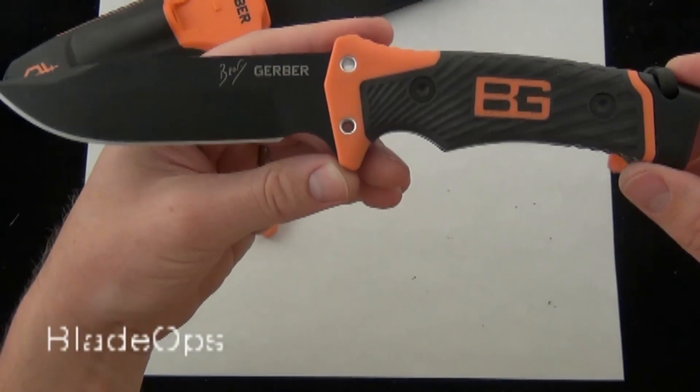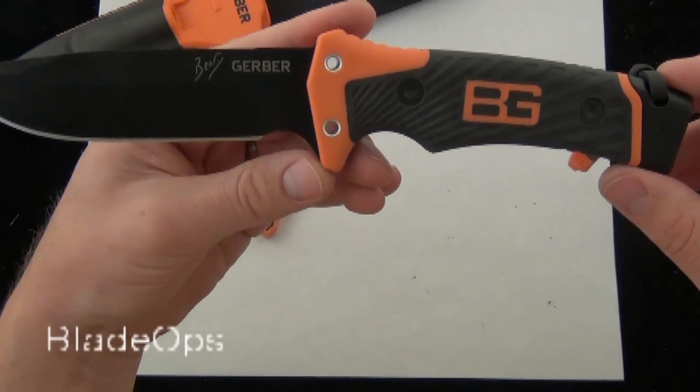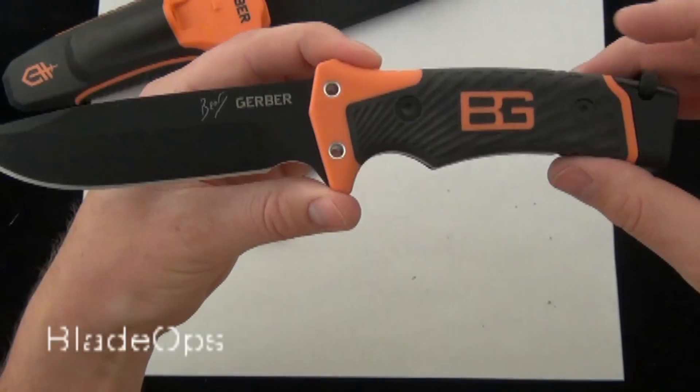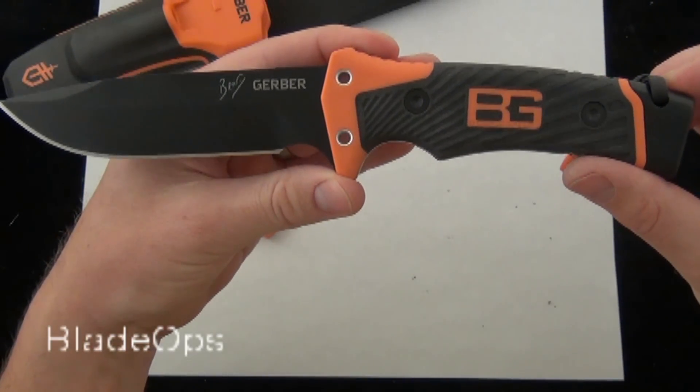Overall, definitely liking the improvements on the Bear Grylls Ultimate Pro Survival Knife. Love to know what you guys have to say about the new design — check it out at Blade Ops.